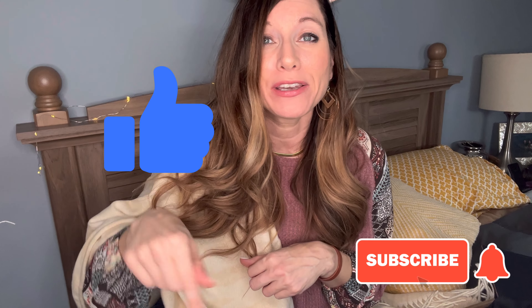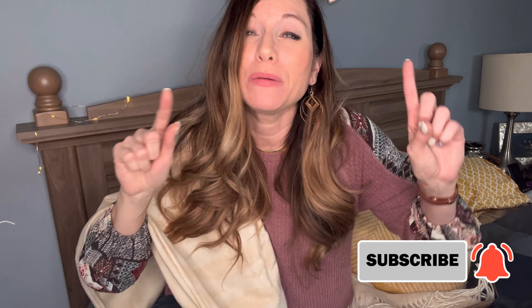Thank you guys so much for watching. I hope you enjoyed this video. If you did, please hit that like button, hit the subscribe button and notification bell, and we will see you guys in the next video. Bye!